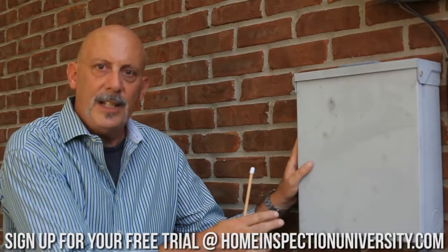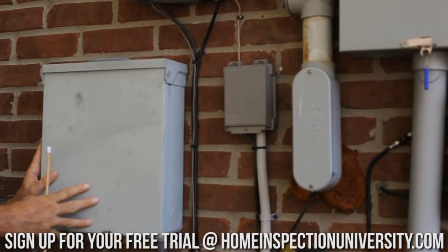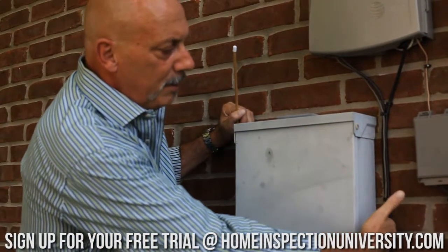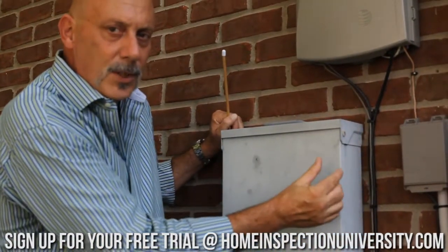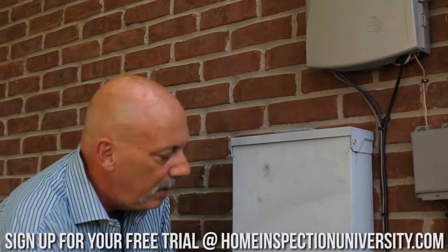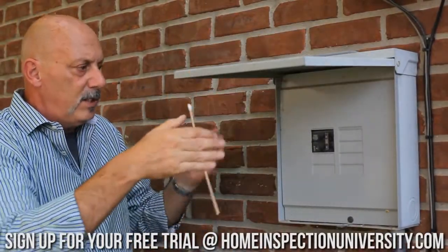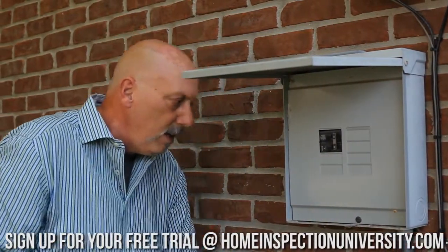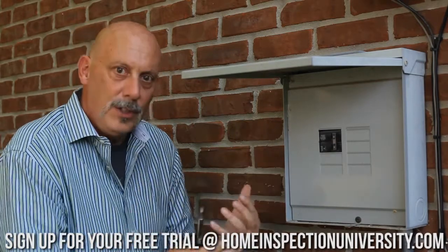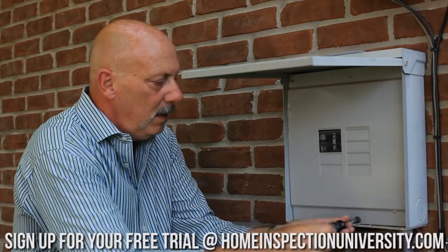We're going to inspect what looks to be an added sub panel on the outside of this house. This is a small sub panel, and we can see it's an outdoor rated type of box. On the back where I'm sticking my fingers, there should be about a quarter inch space between the enclosure and the wall surface to allow water to drain through. A good tip-off that we're looking at an outdoor enclosure is this awning-style cover — that's to protect the interior components from moisture. We're going to pull off this dead front. I like to slap it with the back of my hand first to make sure it's not energized and there are no unusual sounds coming from the panel.